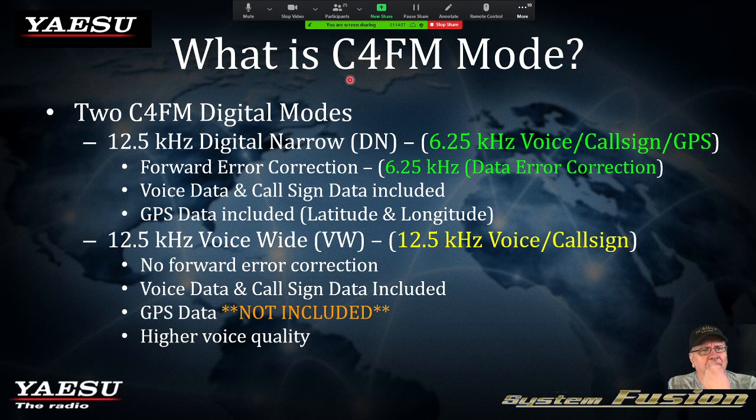What is C4FM mode? This is the exciting part about the clarity of C4FM. There are actually two C4FM digital modes: digital narrow and voice wide. With digital narrow, you have 12.5 kilohertz of spectrum. Half of that — 6.25 kilohertz — consists of voice, your call sign, and your GPS latitude and longitude.